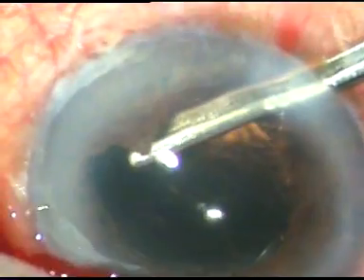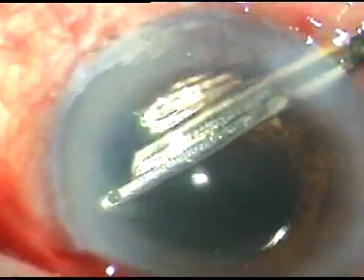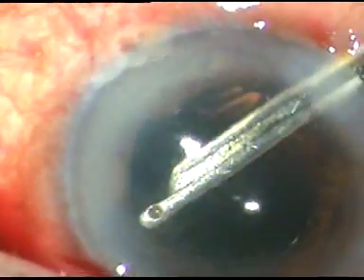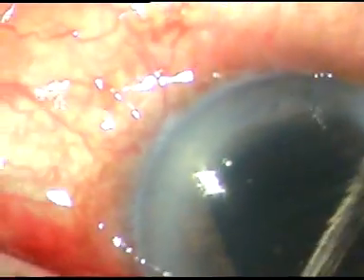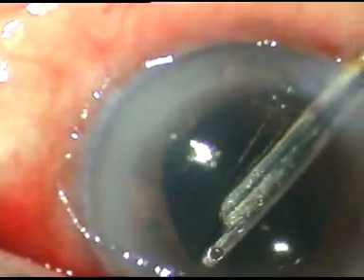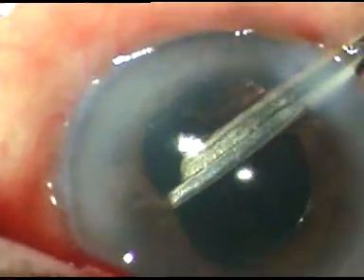I made two entries. I'm using the Simcoe cannula, breaking the posterior synechia all around. There is adhesion between the anterior capsular rim and the iris. So I'm breaking that synechia and pulling the iris towards the center and downwards — downwards means towards the posterior capsule, towards the eye wall. And thus, the anterior chamber is getting formed.